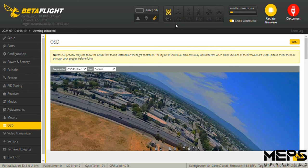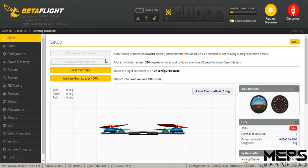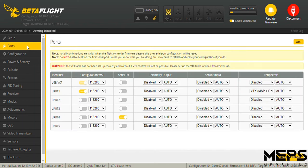On the setup tab, you can calibrate your accelerometer if you use one — I have my accelerometer turned off. When you get down into the ports tab, remember I have UART1 set up for my VTX, the Voxnail VTX. And on UART4, remember we soldered the RP1 onto UART4, so we select Serial RX on UART4.